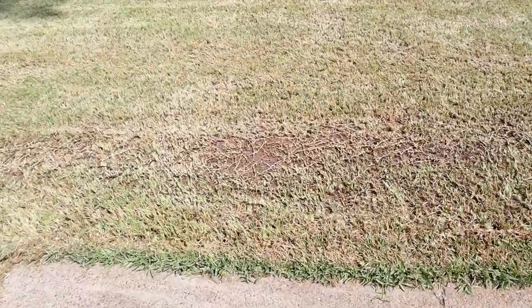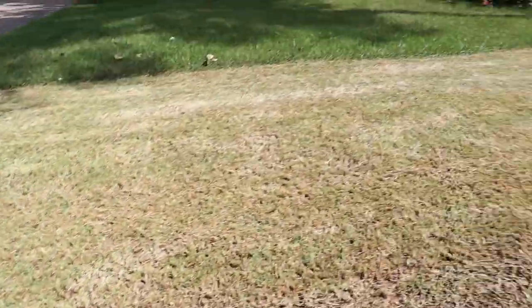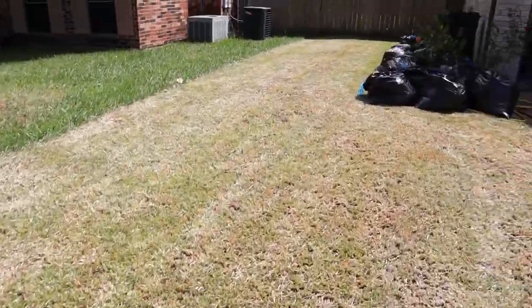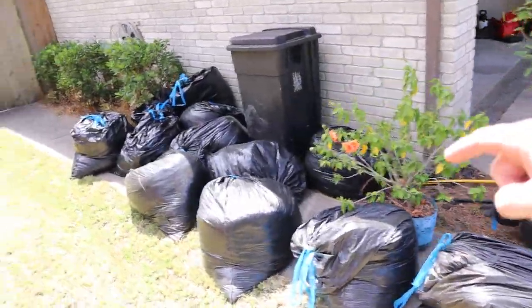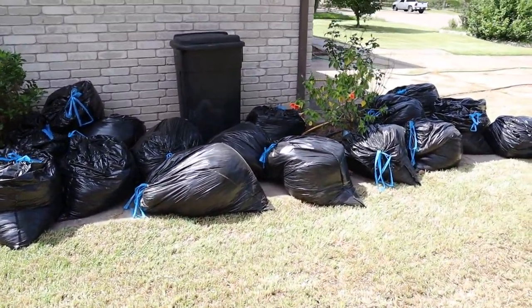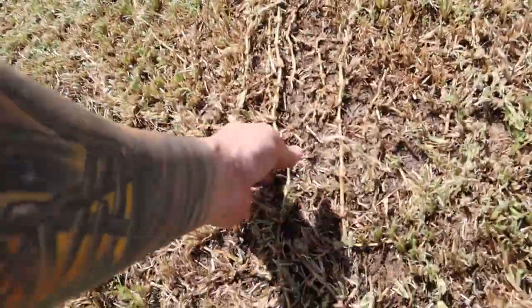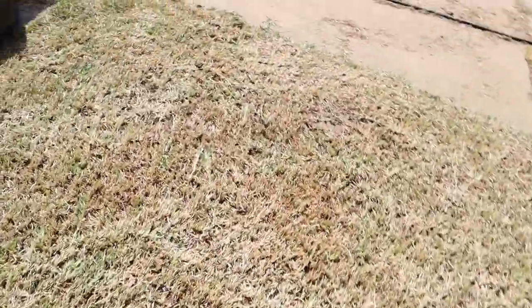Went back and did this side again. You can see this is all crab grass - that's all that is right there, nasty. Let's look at my results of how many bags I filled up. I'm sweating, it's hot. Let's count: 1, 2, 3, 4, 5, 6, 7, 8, 9, 10, 11, 12, 13, 14, 15, 16, 17 - seventeen bags of thatch and grass from my dethatching. That's a lot - look at all this trash. Just trash, nonsense, crab grass - gotta kill all that.